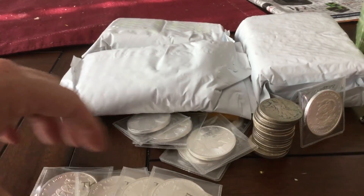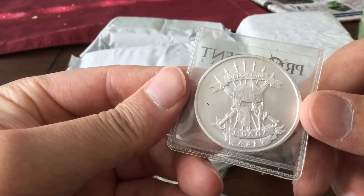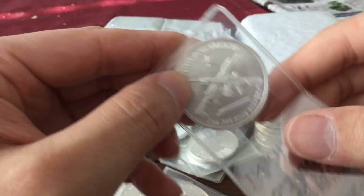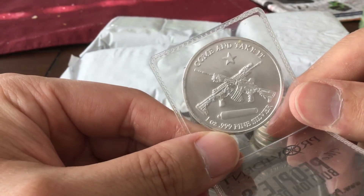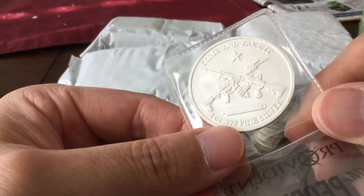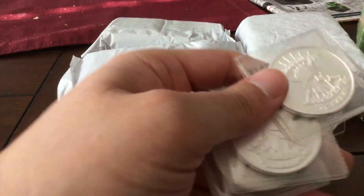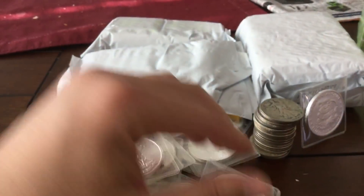Matching with that I picked up six of the Molon Labe Roman coin rounds. I think 'Molon Labe' means 'come and take it,' and on the back it says 'come and take it' with two rifles and what I think is a cannon. Got three and three — six of them total.